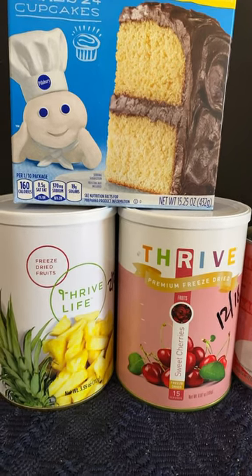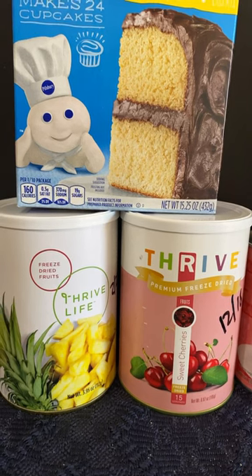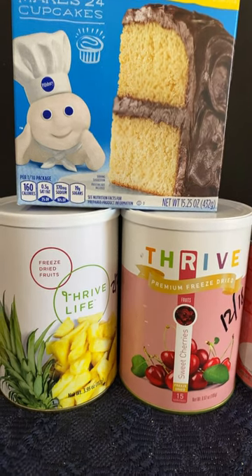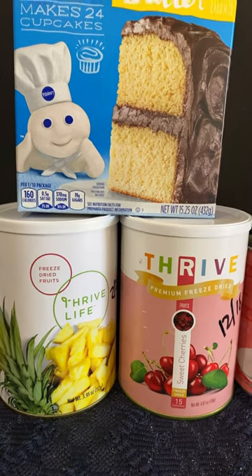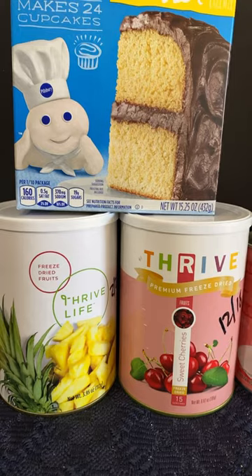So if you have a normal cake pan, you can use that in your insta-fire oven, or you can do this in a Dutch oven, and I'll attach a video on all the cooking instructions and everything else. It's really very simple.